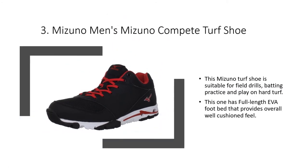This Mizuno Turf Shoe is suitable for field drill, batting practice, and play on hard turf. It has a full-length EVA footbed that provides an overall well-cushioned feel.